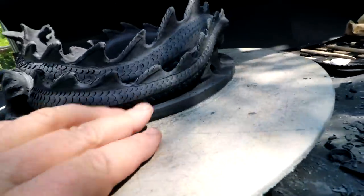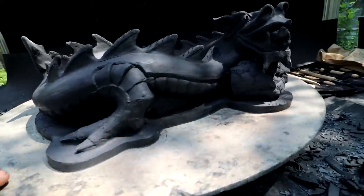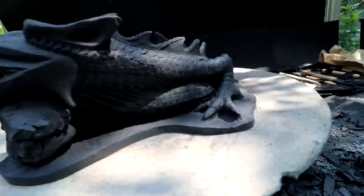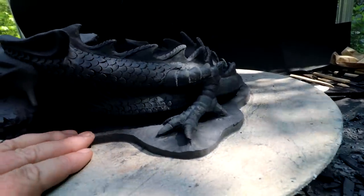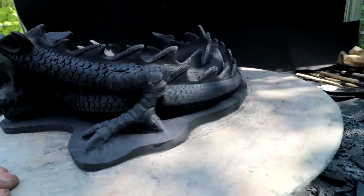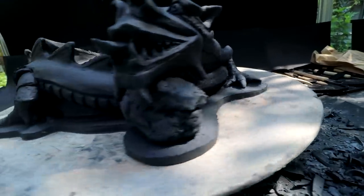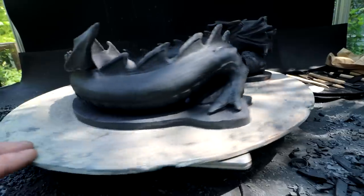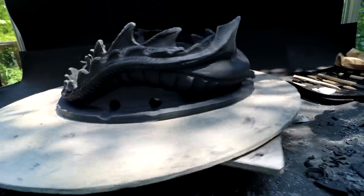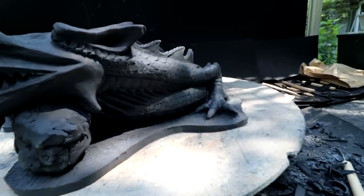Now I have to decide about the edge — if I'm going to chamfer it, round it, sculpt it to look like ground. There are a lot of possibilities. I think because the dragon is fancy, the base should be very plain. I don't want your eye going to the base, so it should be very simple — just flat, maybe a chamfer or a decorative edge. Something that looks finished but doesn't take away from the sculpture.